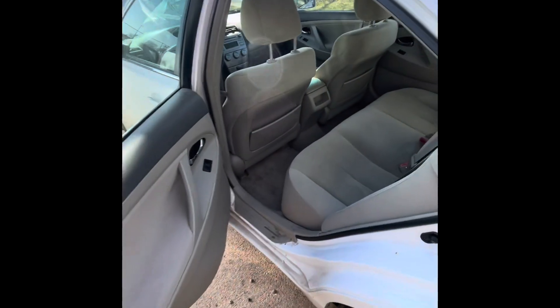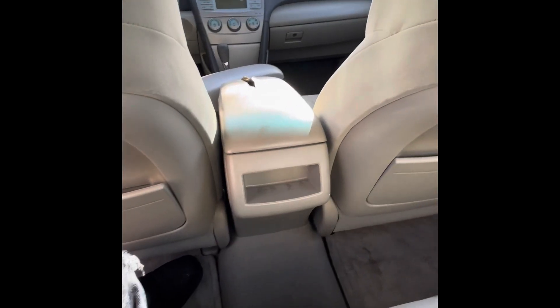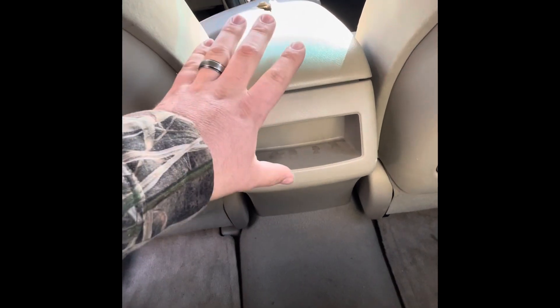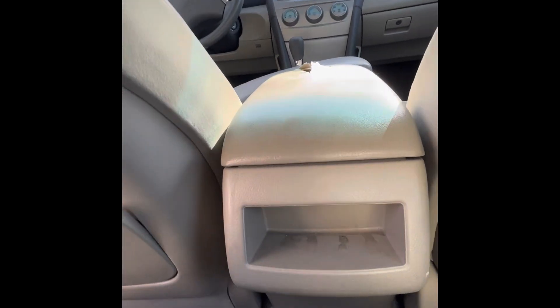Coming to the back seat where all the magic happens. So we're going to have to pop off this little plastic cover right here. This is where it actually mounts to, so we're going to go ahead and pop this off. Open up the cover, this little cover right here. That'll make it a little easier to gain access to — actually it doesn't matter if it's open or closed.